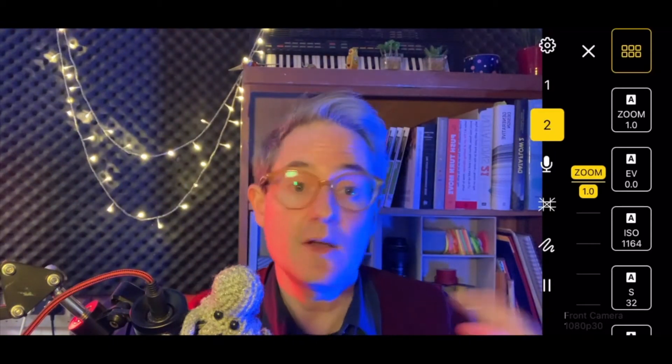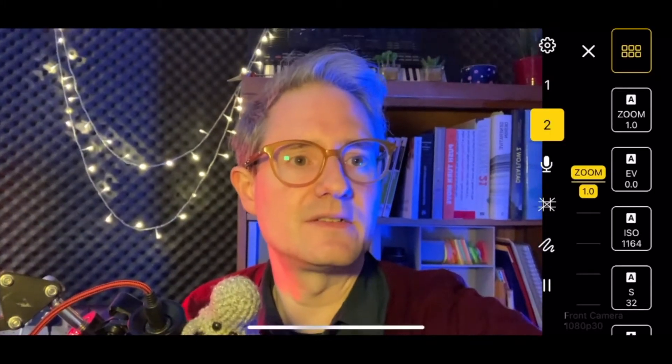But it also works over AirPlay. So if I come down and connect over AirServer — so now I'm on an AirServer connection.